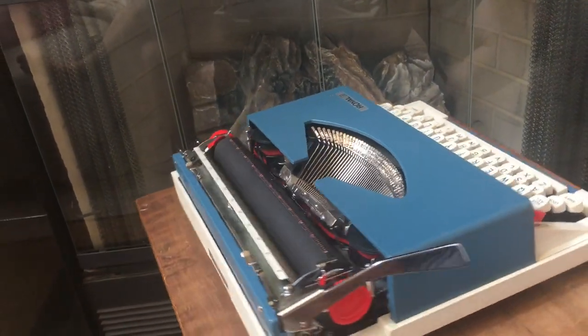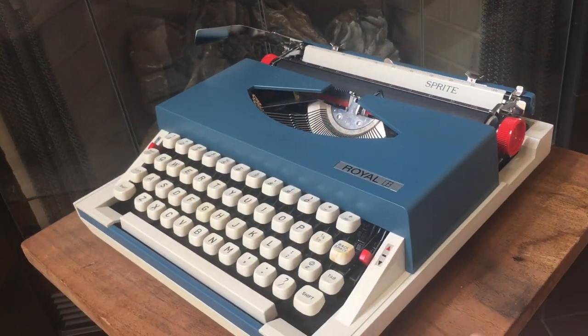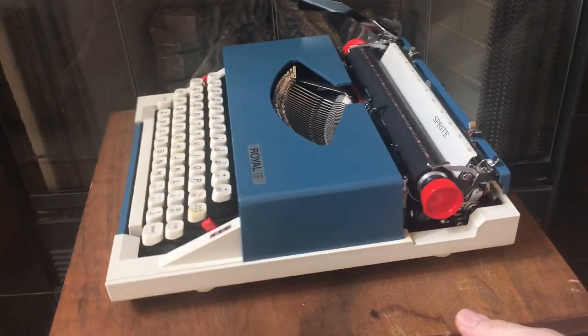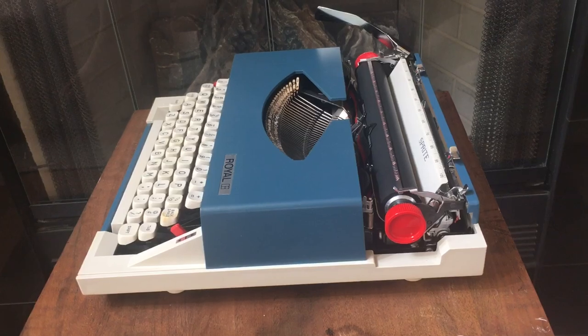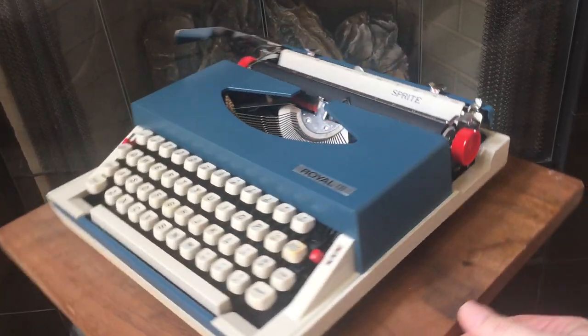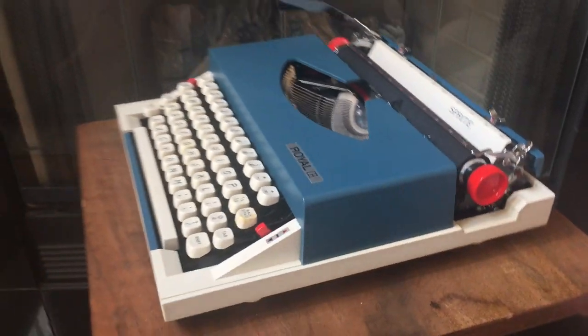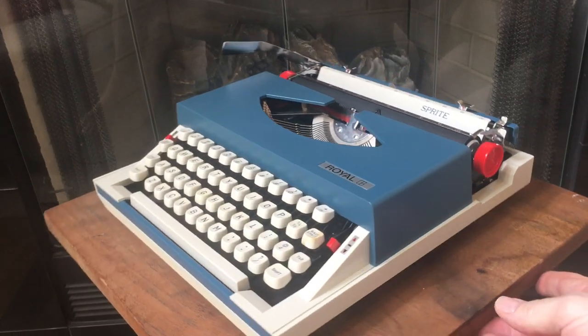This Royal was actually made by Silver Seiko in Japan. It was a competitor of Brother and they made lightweight portable machines. They made a few larger standard portables, but this one is a lightweight full-featured portable. One of the things I like about it is the design — Silver Seiko took a chance with the design of this one.